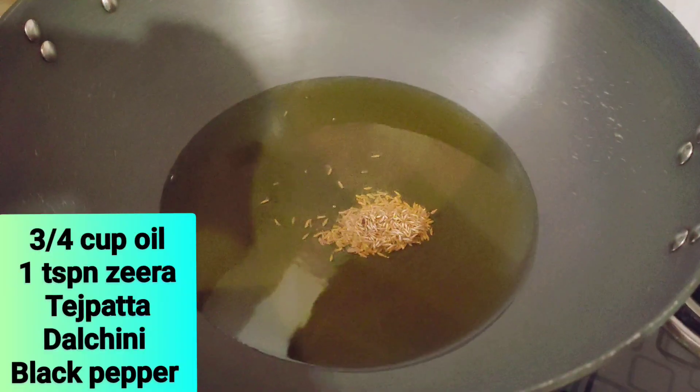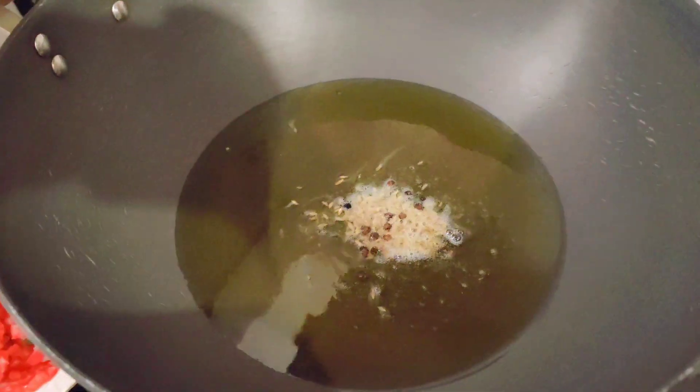In the kitchen, I have taken a little bit of oil, zira (cumin), tejpata (bay leaf), dal chini (cinnamon), and a little black pepper.